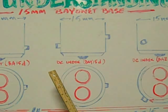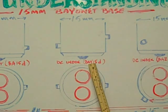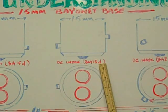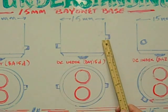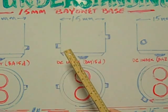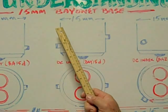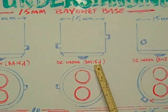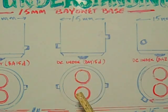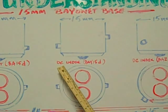The second base we're going to look at is the DC indexed BAY15D base. The BAY designates that the pins are offset — one higher than the other — but they're 180 degrees from each other. The 15 designates the diameter of the base, 15 millimeters. The D stands for the dual contacts on the bottom of the base. DC does not stand for direct current; it stands for dual contact.